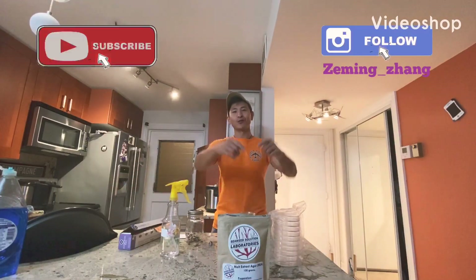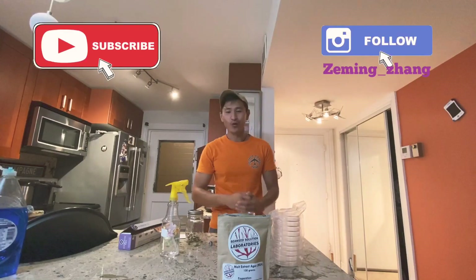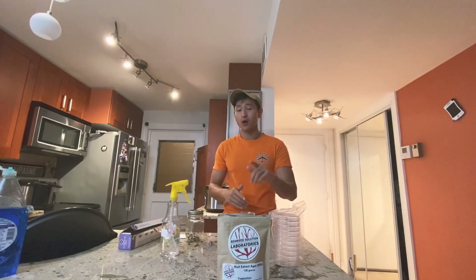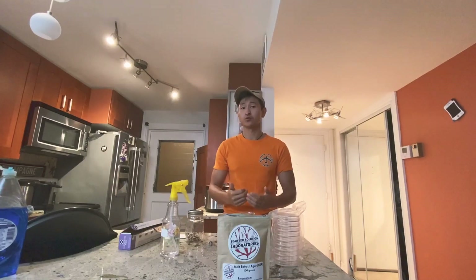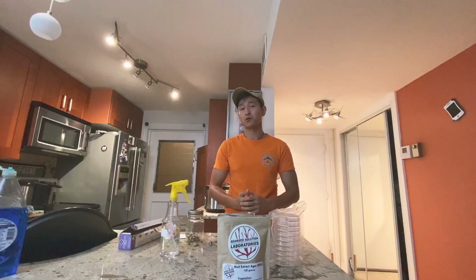What's going on everybody? It's your boy Swally Fins. Today we're going to be talking about agar, but more specifically how to use agar to grow mushrooms that you have gathered in the wild or bought from the grocery store.